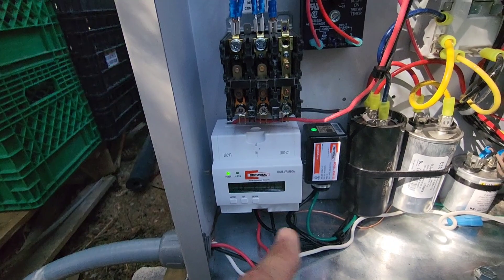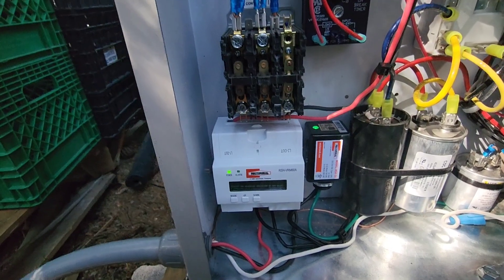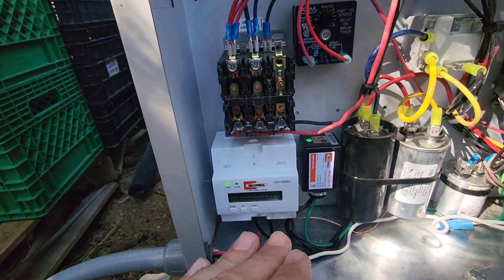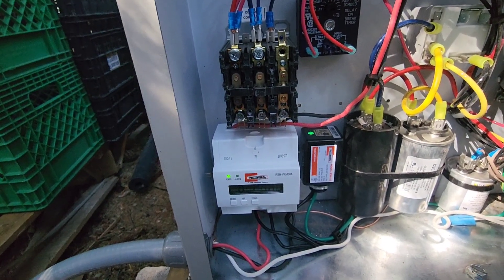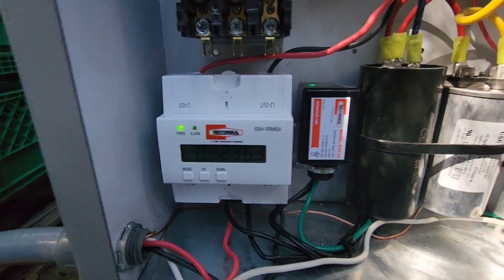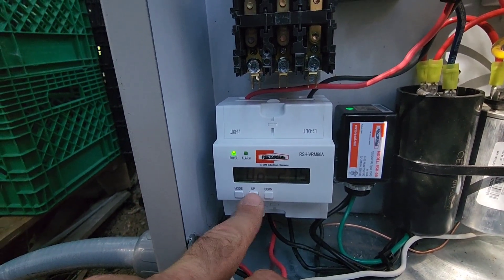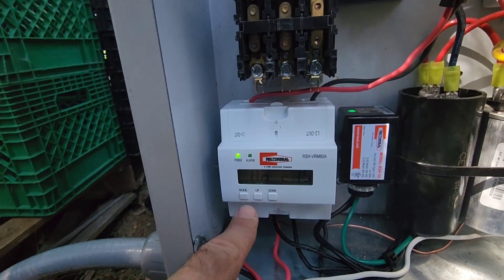When you first turn the power on and voltage is applied to the voltage monitor, you may have an alarm because that's essentially a power cycle. When I cycle the power on and off the alarm is present, but if your voltages are set correctly — over and under — and you haven't reached an over or under condition, that alarm will disappear and it should start the machine up. You'll need to read the manual to change these settings. You hit the mode button for a couple of seconds and can move through the parameters by hitting mode, changing the over and under voltage and a few other time delay parameters.